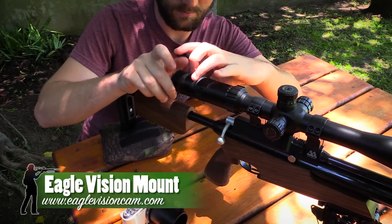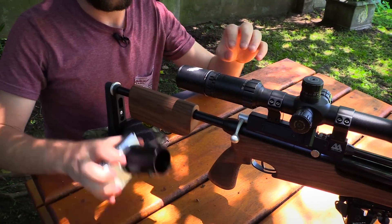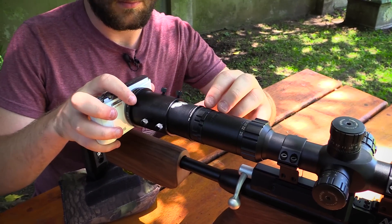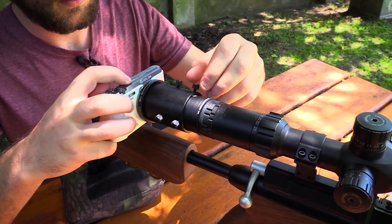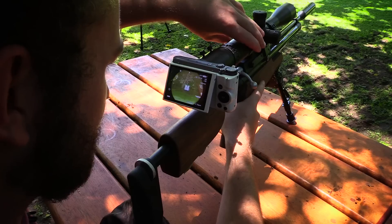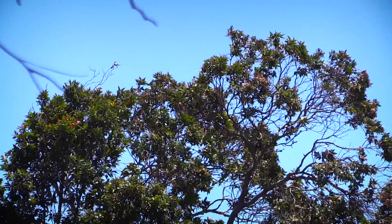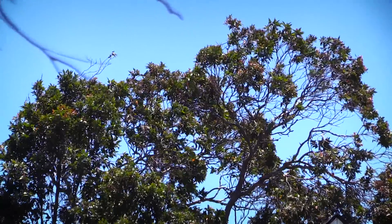The Eagle Vision mount is a huge upgrade to the Orion SteadyPix mount I'd been using before and really saved me a lot of time. It was just a matter of screwing the adapter onto the eyepiece of my Hawke scope, sliding the camera over, and then adjusting the magnification and parallax. The wind has actually just picked up quite a lot, so it's fairly windy today. I don't think it will affect the 25-yard groups too much, but you might see a few shots going off to the side on the 50-yard groups.